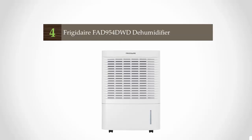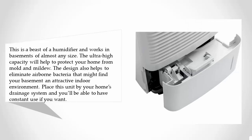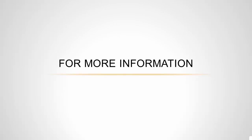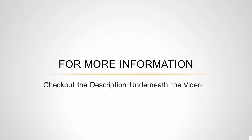At number four, this is a beast of a dehumidifier and works in basements of almost any size. The ultra-high capacity will help to protect your home from mold and mildew. The design also helps to eliminate airborne bacteria that might find your basement an attractive indoor environment. Place this unit by your home's drainage system and you'll be able to have constant use. The six-foot power cord is one of the longest you'll find on a dehumidifier today, which gives you some flexibility in placement. If you have a high-humidity basement, you'll want this dehumidifier.